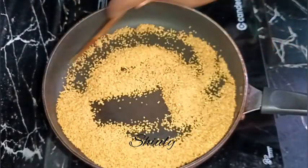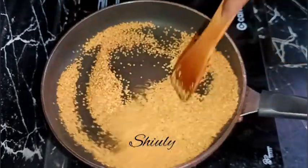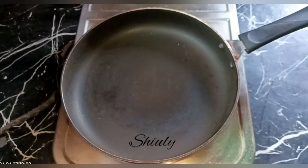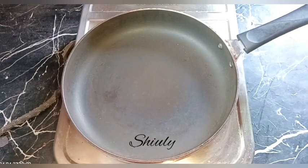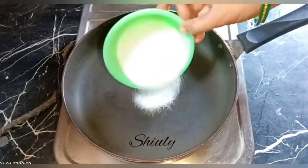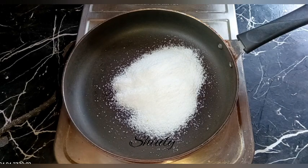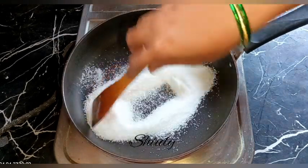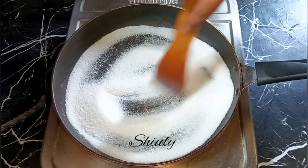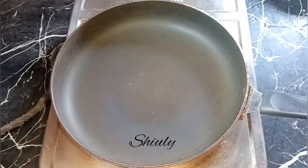After about two to three minutes the color has changed a little, so now I'm removing them from the pan. Now I'm going to roast some salt — I'm taking about 60 grams of regular salt and I'm going to roast it. I'll use half of it for this pickle. We need to remove all the moisture from the salt to increase the shelf life.